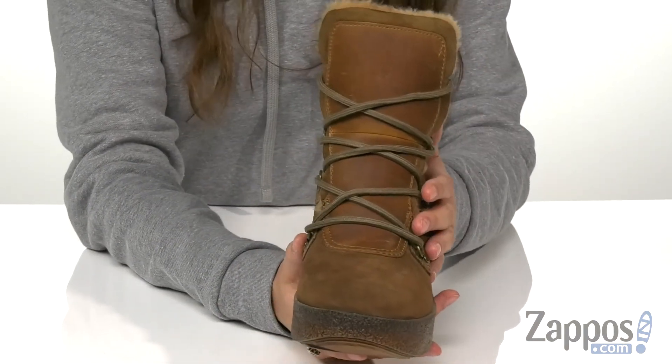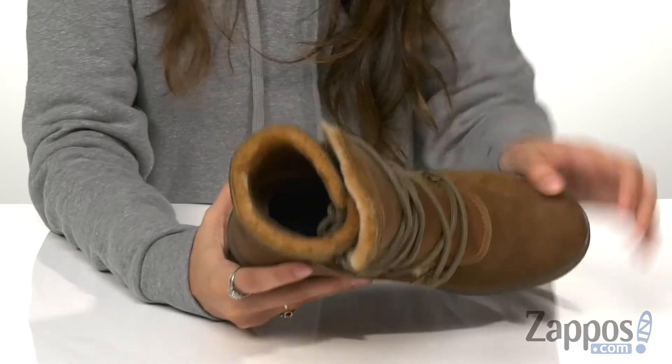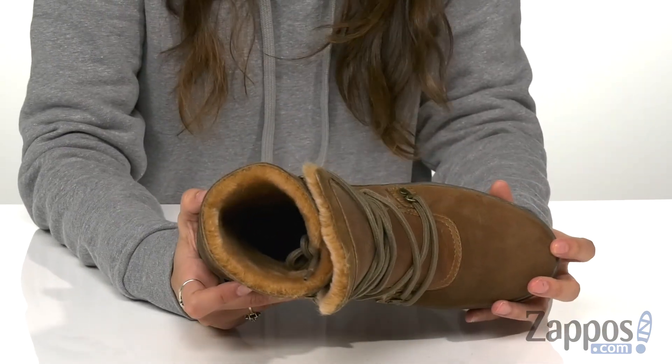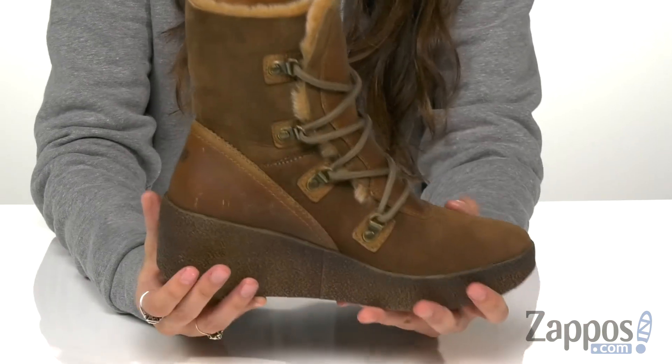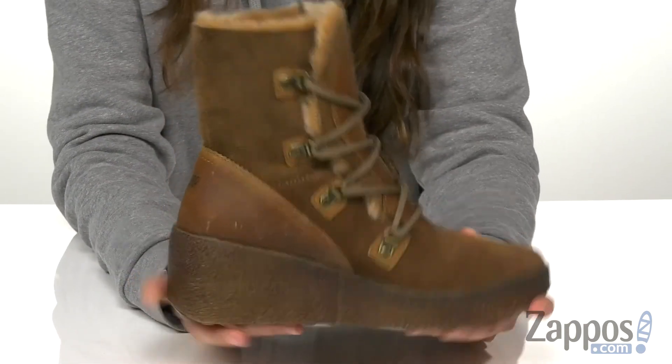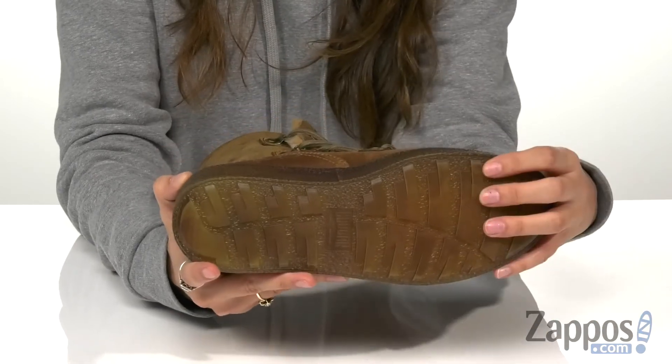They have a lace-up construction for that secure fit, and polar plush lining, and a removable molded foam insole for warmth and all-day comfort. There's a hidden wedge to give you a bit of a boost, and this is all on top of an anti-slip TR outsole.